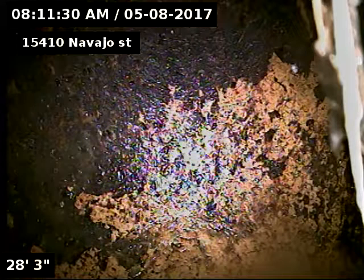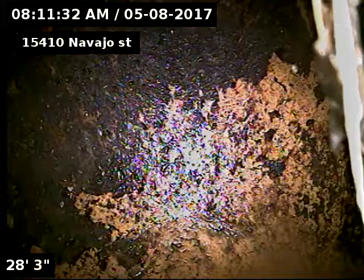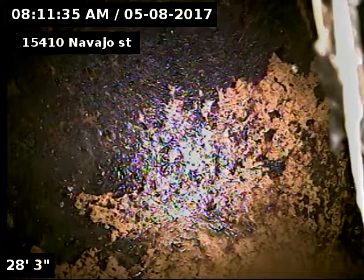15410 Navajo Street — scoping the sewer from a three-inch clean-out behind the basement toilet, 28 feet to the septic.